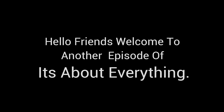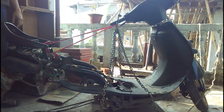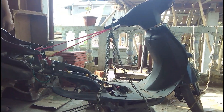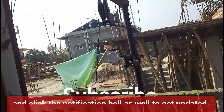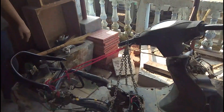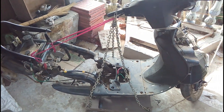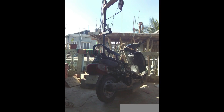Hello friends, welcome to another episode of the engine assembly series — this is also the last episode of this series. In this episode you are going to see the engine getting mounted into the scooter. We have brought the scooter into our roof with our homemade winch. We cannot work on the ground floor because there is construction going on next door, so we had to bring the scooter up to the roof. The entire project is done on our roof.